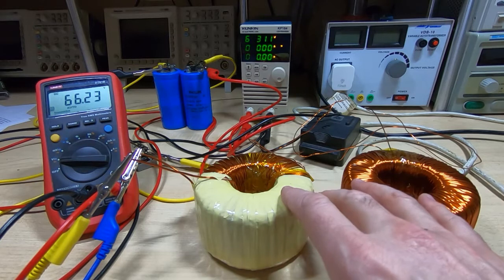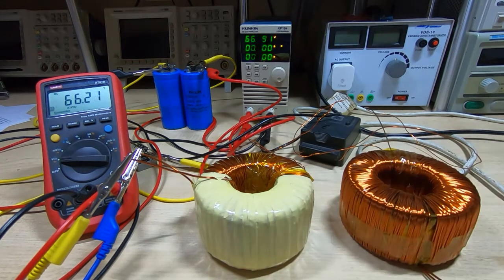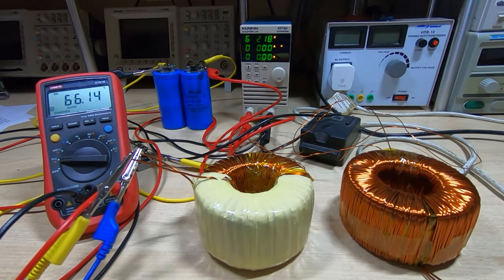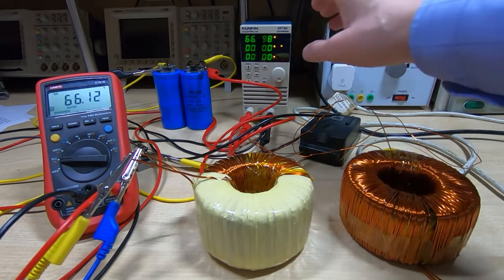Wiring them like this, you do need to make sure you keep track of the start and the end of each winding, because you need to make sure the winding phase is correct — otherwise you'll get some odd problems.